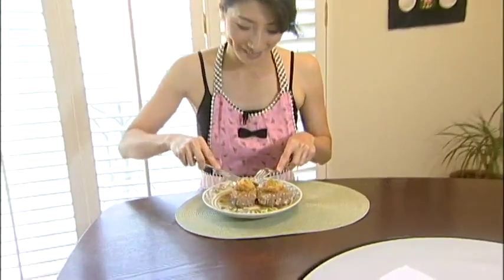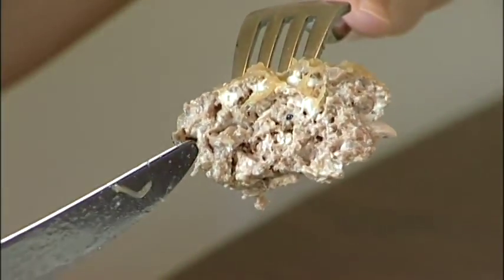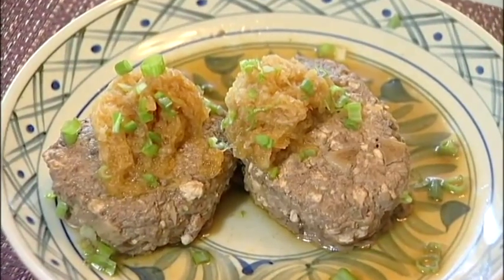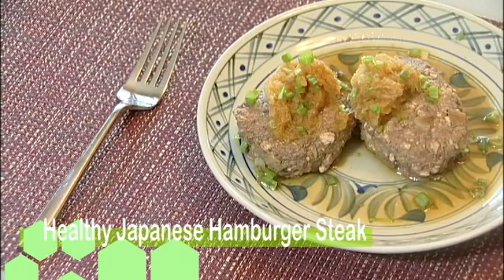Itadakimasu! The tofu makes it so soft, and the shiitake mushroom fragrance makes it immaculate. The daikon radish and lemon sauce makes it tangy — perfect for summertime, it's really soothing. But if you like a heavier sauce, go ahead and use any kind of barbecue sauce, or a tomato ketchup and mustard combination is good too. I hope you enjoy making these hamburg steaks. See you next time — bye, thank you!